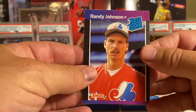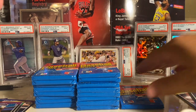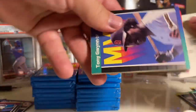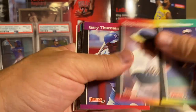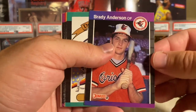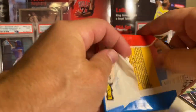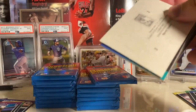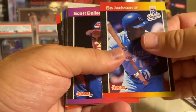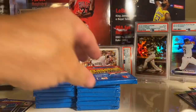We hit pretty much every rookie we want to hit. We haven't hit the Biggio or the Gary Sheffield. Just like the Griffey, this one's way off-center left to right, but still cool to add another Randy Johnson to the collection. Back when I was opening these as a kid, that card was not a big card in the set. It was cards like Ricky Jordan, Carlos Quintana - the Griffey was kind of a bigger card. Greg Olson was a big card back then. Dave Stewart, Bo Jackson, John Tudor.